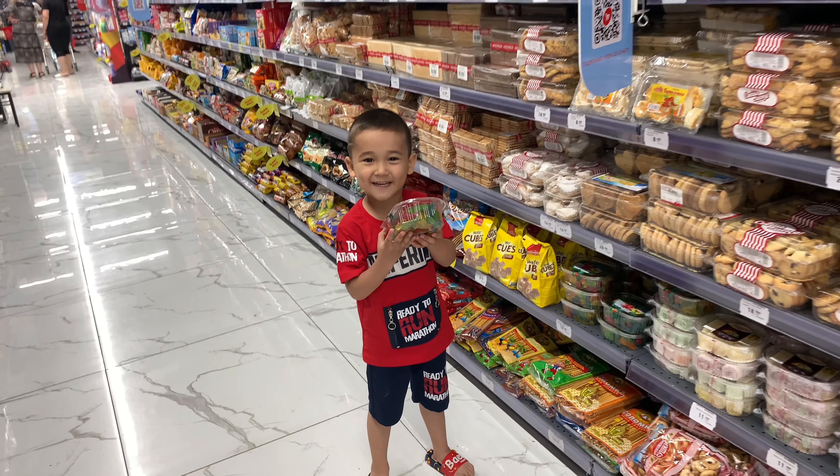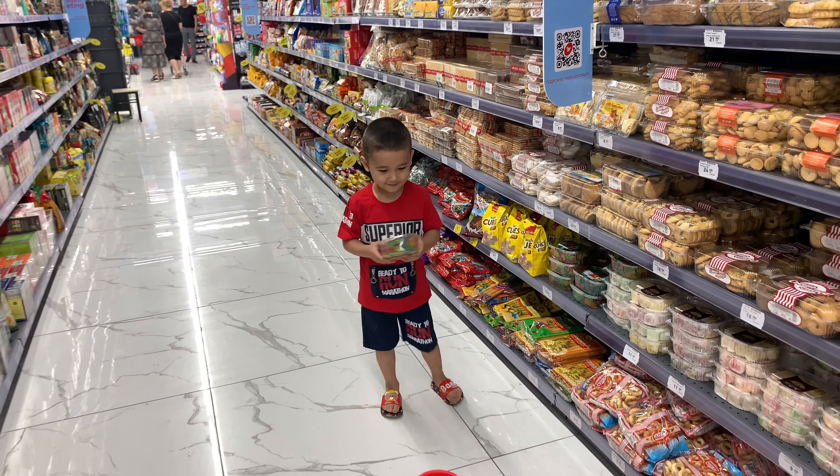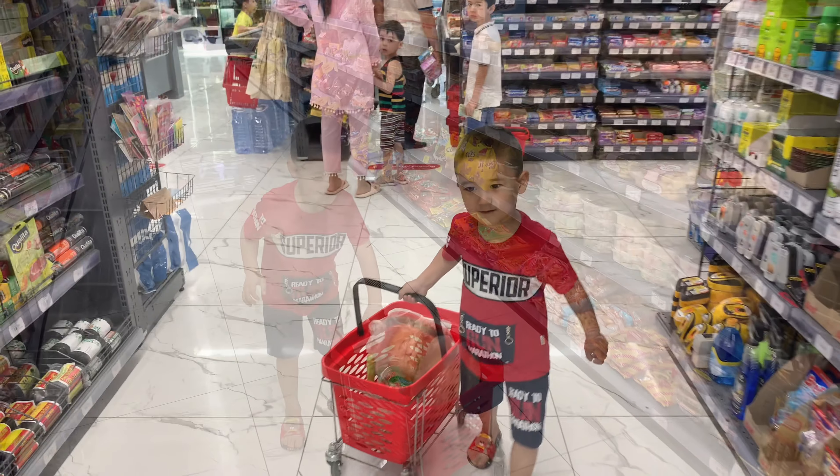These sweets are for me. What else do I need?